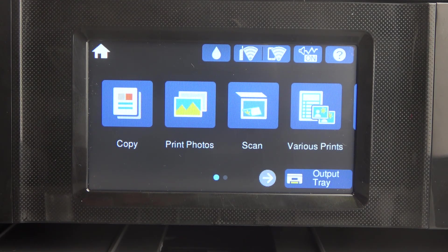Hi, welcome to Hard Reset. In front of me is the Epson XP8700. I'm going to show you how to set up CD, DVD, CD inner, CD outer, stickers, and thick paper printing.